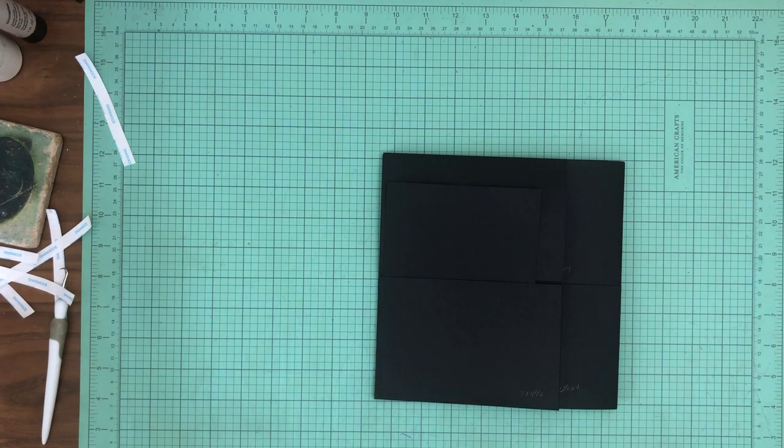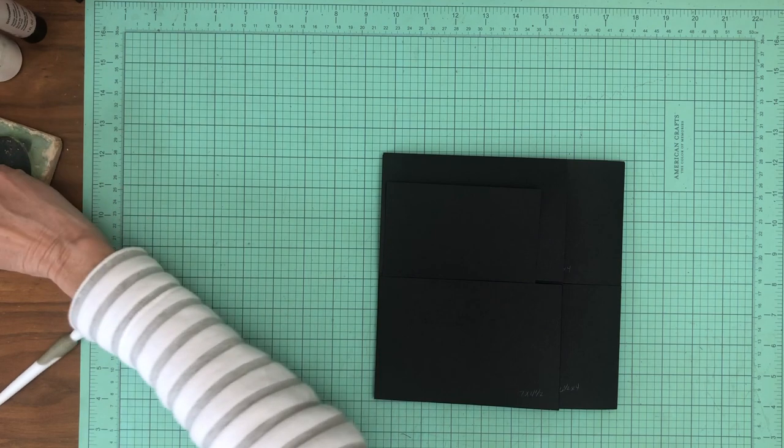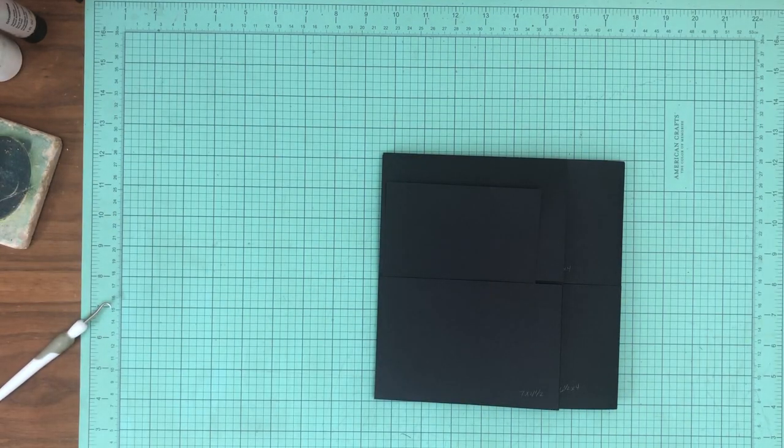When we get back together shortly I will have my designer papers laid out, organized, inked, and ready to be installed. I'll be back soon, guys.